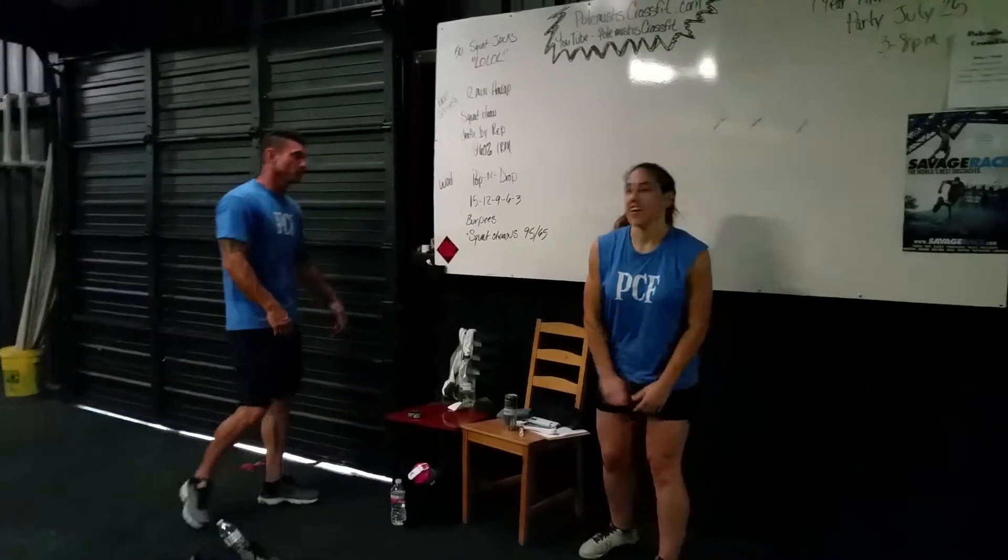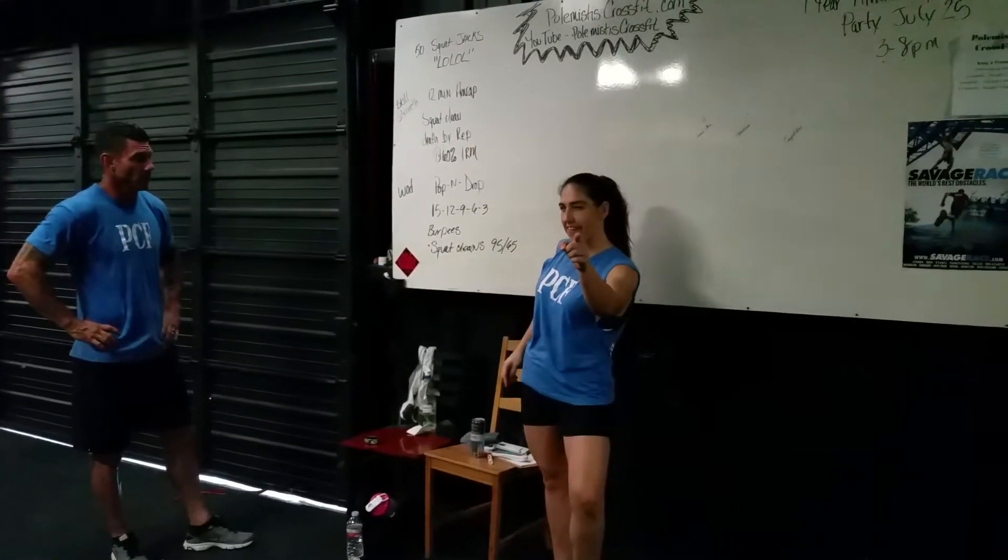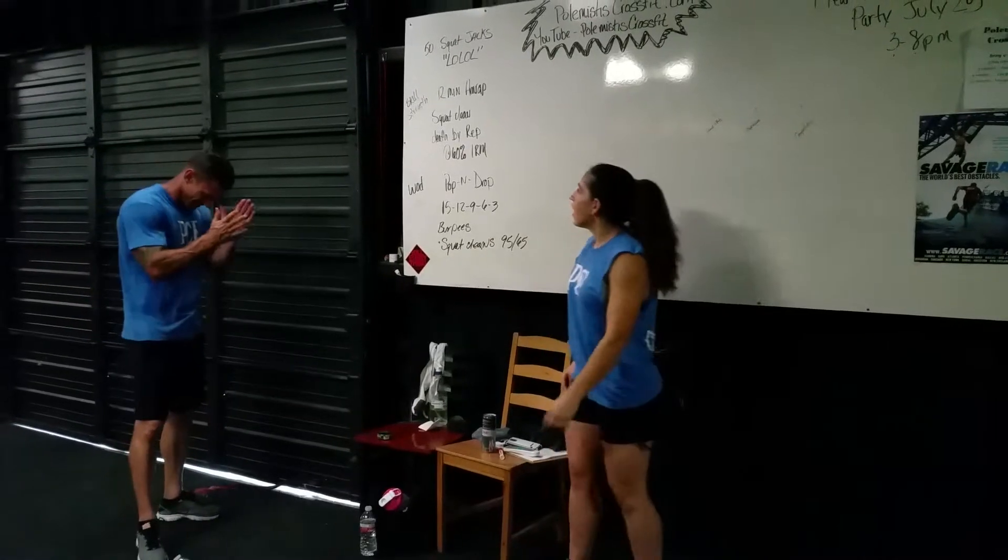Deb, take it away. Alright, for our warm-up, we're going to be doing 50 squat jumps. It's going to be fun.